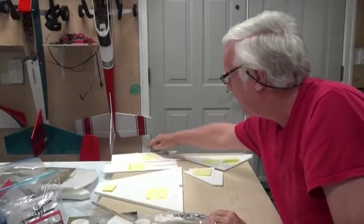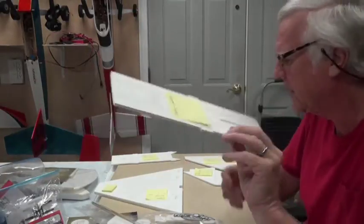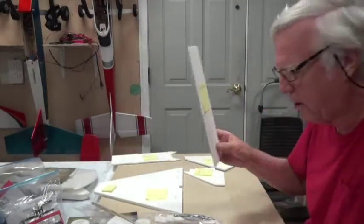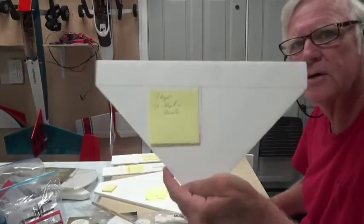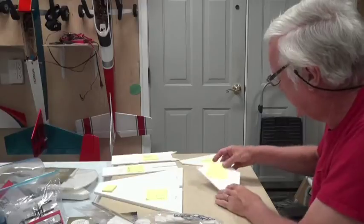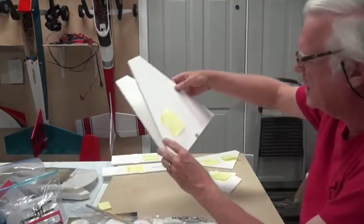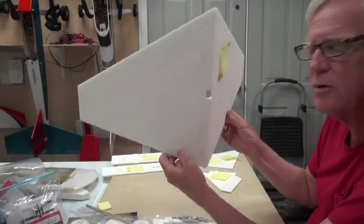This is the foam piece for the fuselage. These are pre-scored, so you don't have to worry about cutouts — that's why they call it the speed build kit. This is the horizontal stabilizer and elevator, this is the vertical stabilizer and rudder, and the wing is already pre-cut from a large piece and folded in half because the wing will have a dihedral to it — a bend like this.